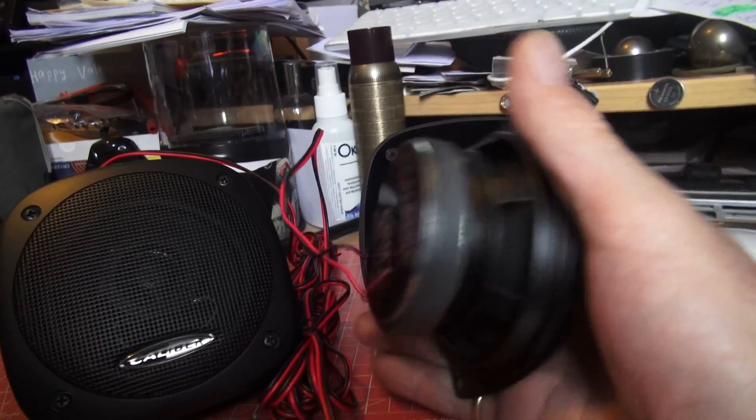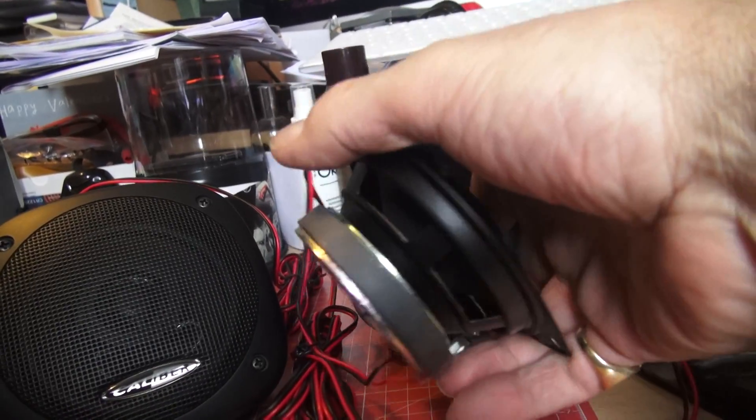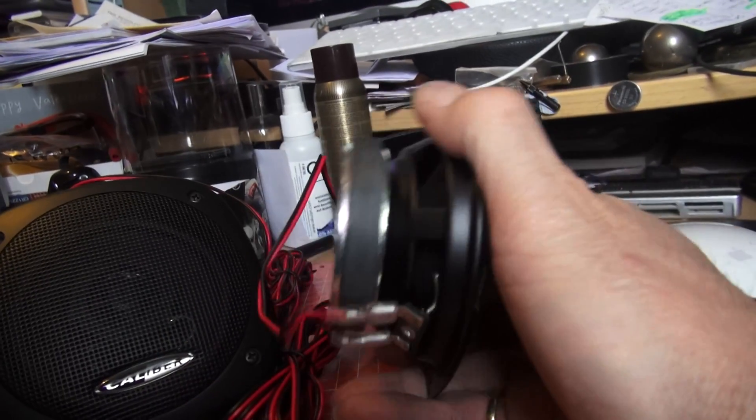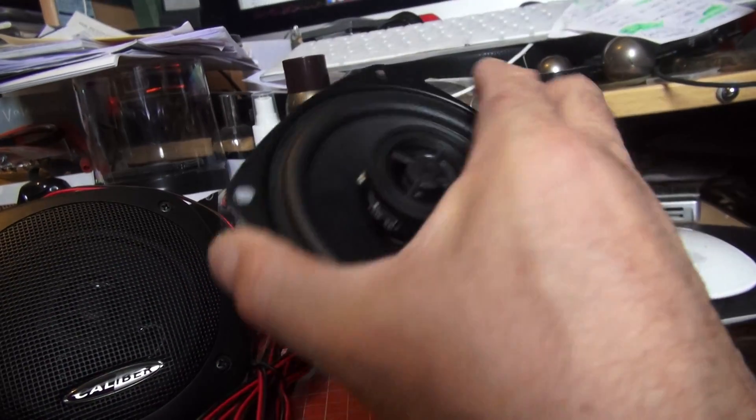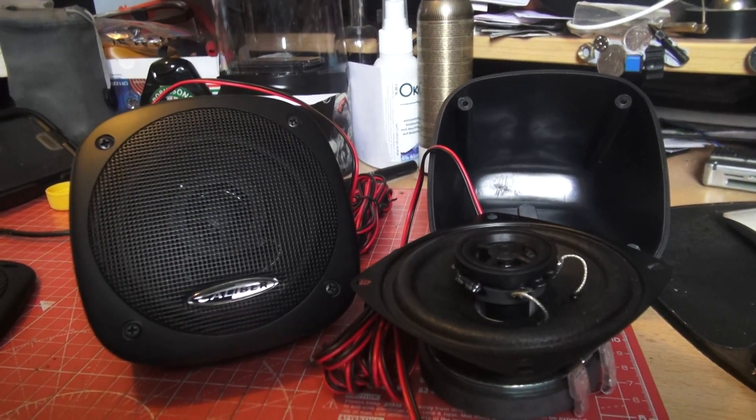Make no mistake - there's a certain major chain store selling speakers from very low prices, but I'd put it this way: this will outperform for the price anything available at that big chain store, and that's a fact.